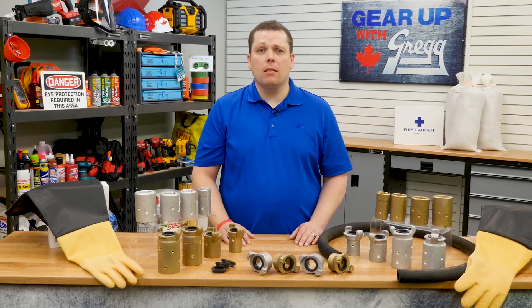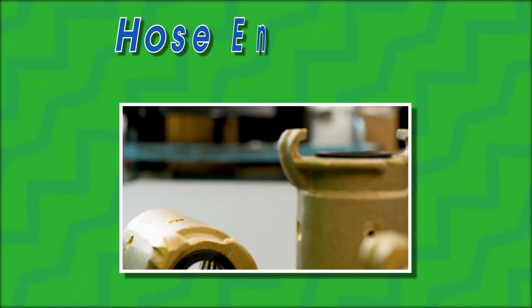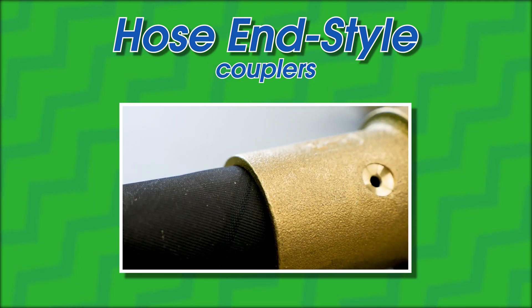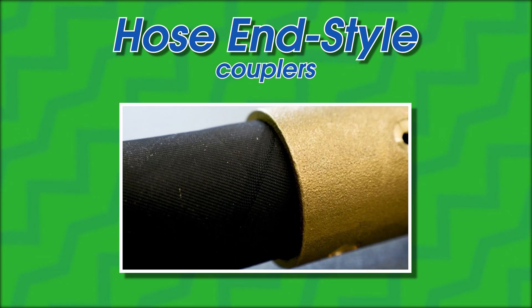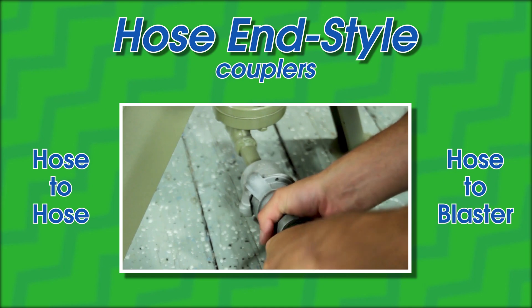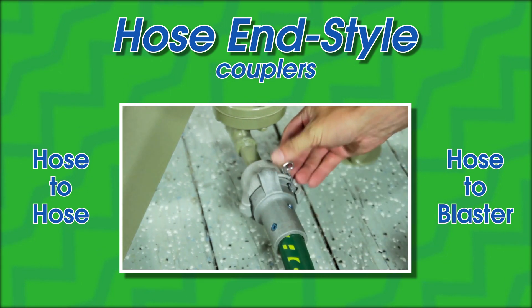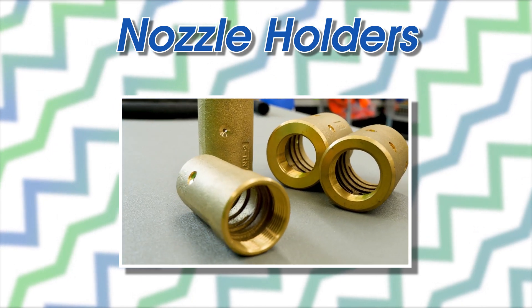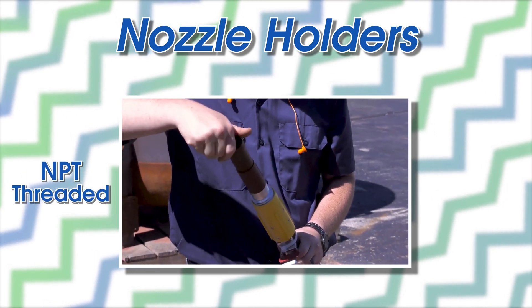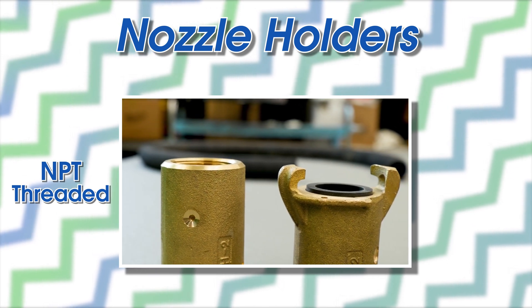Here at Greggs, we have three different styles of sandblast couplings: hose ends, nozzle holders, and NPT adapters, or threaded pot ends. Let's start by taking a look at the hose end style couplers. Hose ends are sleeve type couplings that fit over the OD, or outer diameter, of a sandblasting hose. These are commonly used for hose-to-hose or hose-to-blaster connections. Nozzle holders are similar to hose ends, with one exception: the end of the holder is NPT threaded to allow for the connection of a sandblasting nozzle. This means that the nozzle holder doesn't have the two-lug crowfoot design of the other couplers.